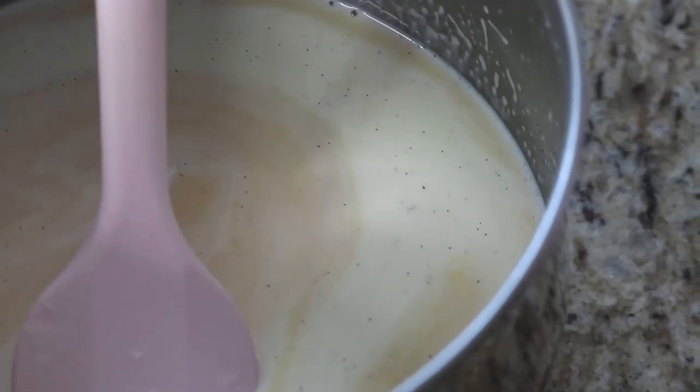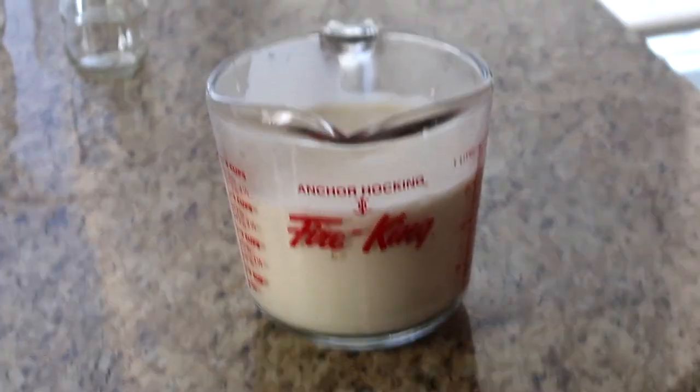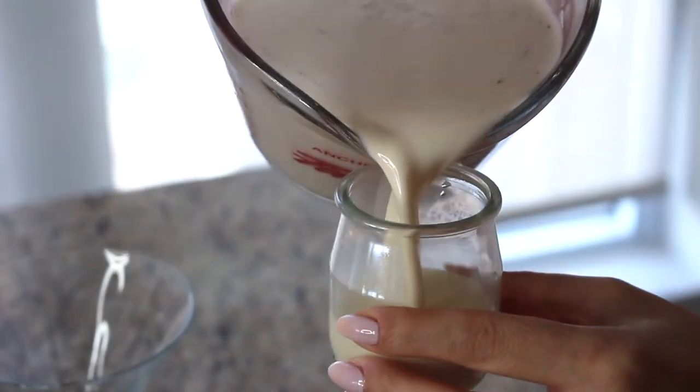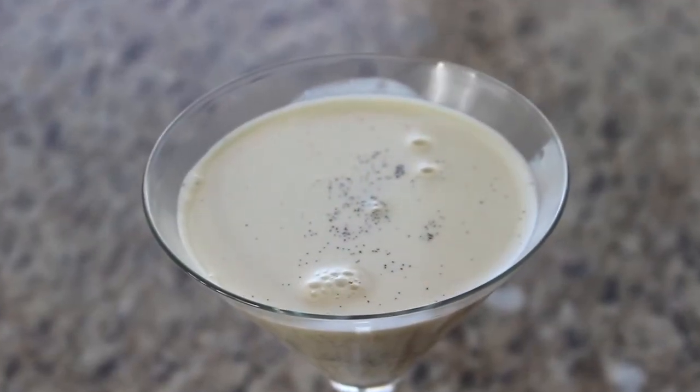Now that we have our cream, sugar, and vanilla mixture, I'm going to transfer it into a spouted dish for easier pouring. I have a couple of little dishes — I love these small cups, but you can also use mason jars, wine glasses, or even martini glasses. Fill them about three-quarters of the way up to leave room for the berry topping. Since the vanilla bean tends to settle, I re-pour a little at the end so every cup has equal vanilla.